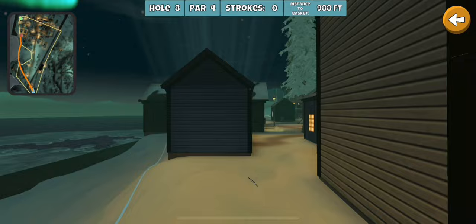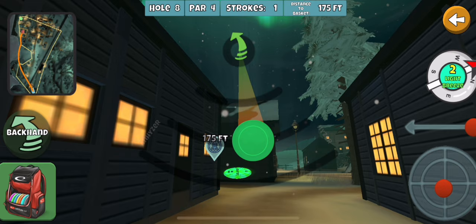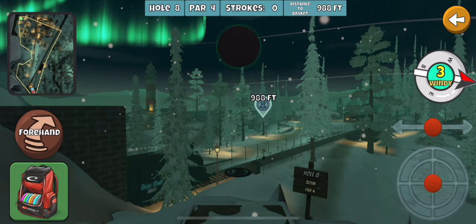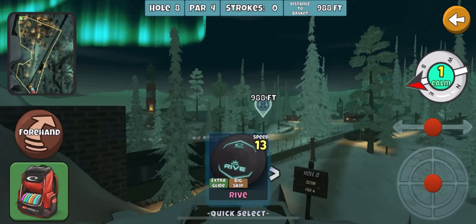This is actually getting pretty lucky — it's about as good as you can get. Sometimes you can get past this house on the left, but it's a kind of blind shot. From 175 out you can have a shot at eagle going that route, but it's a more risky shot off the tee. It's a forehand around the trees — glide skip rive — but depending on the wind it can get in trouble.